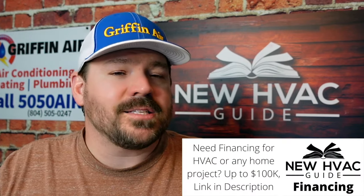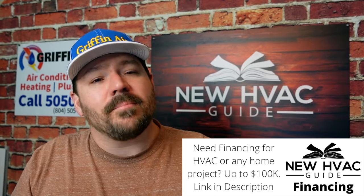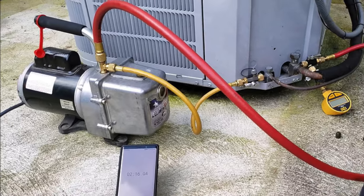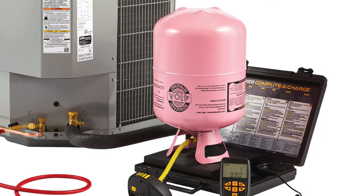The only way to really know that the refrigerant is added correctly is to remove it all and weigh it back in properly. If you have a refrigerant leak, you'd have to reclaim that refrigerant, find the leak, repair it, pressure test again, pull a good vacuum, and then weigh that refrigerant back in. It's not just a matter of throwing your gauges on for five minutes to know if the system is charged correctly.